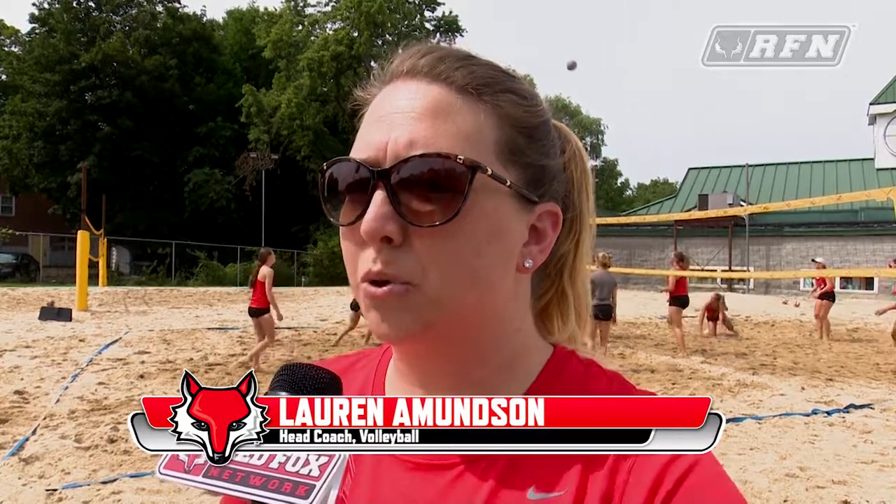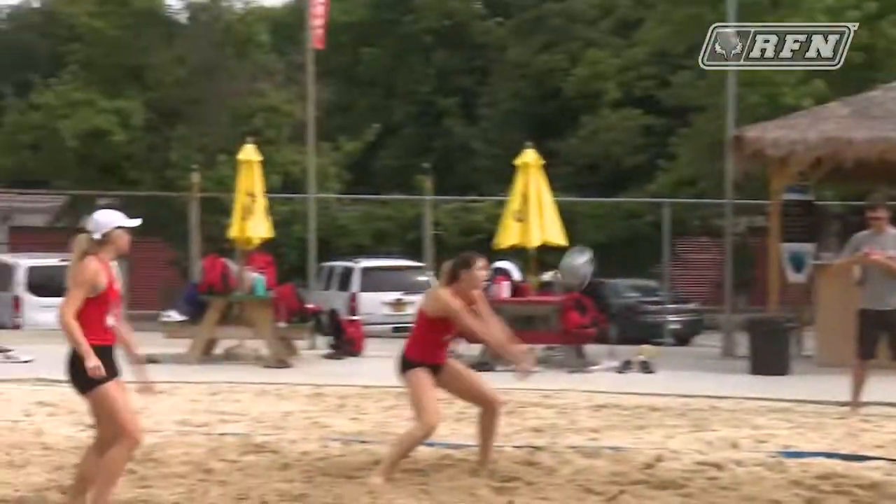Today we're training off campus. We're at DC Sports in Wappingers Falls just to get a little sand training in, have some fun, get out of the gym.